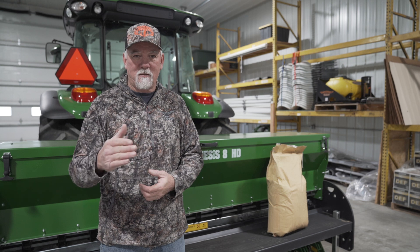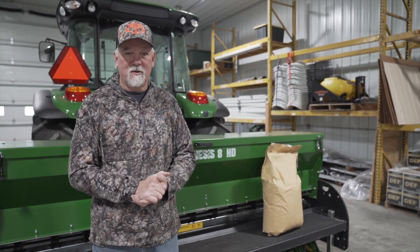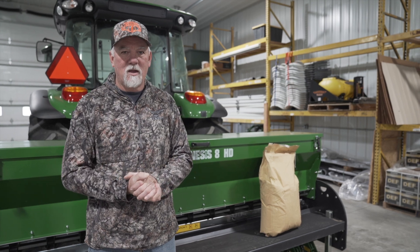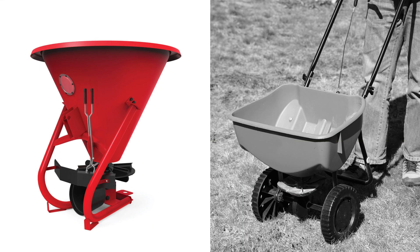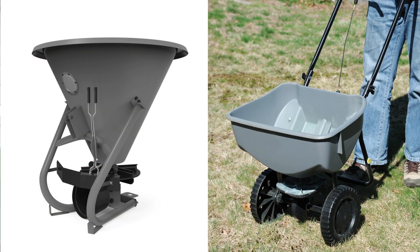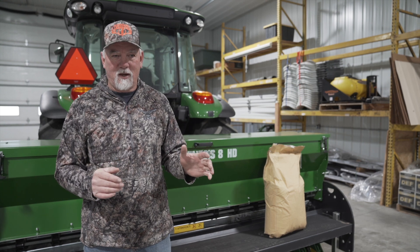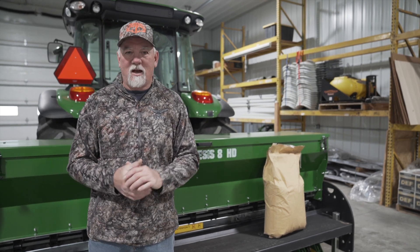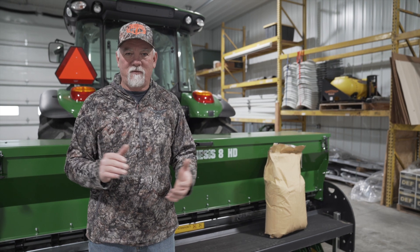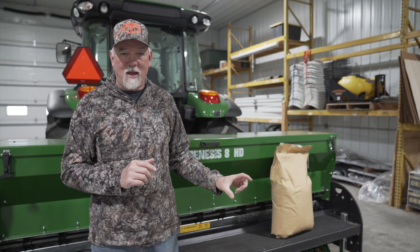On my farm I'm going with the 250 pounds per acre rate. The first two years I'm going to put it on back-to-back years at that rate, and then I'm going to start going every other year just to keep it in my soil. You can use a broadcast spreader behind a tractor, a hand spreader, or you can use a drill. I use my Genesis drill, calibrated to 250 pounds per acre at a two-inch depth.